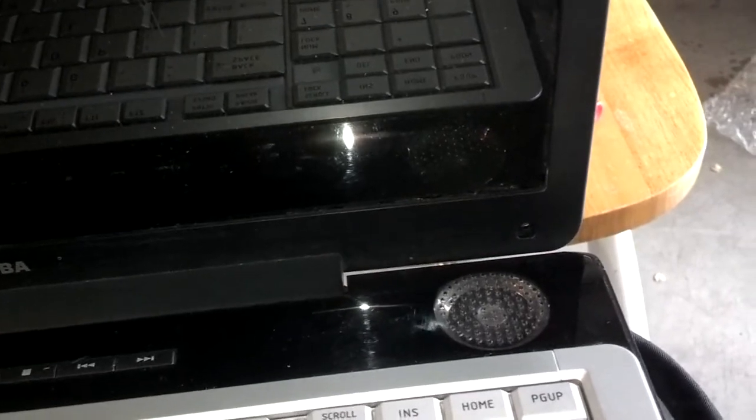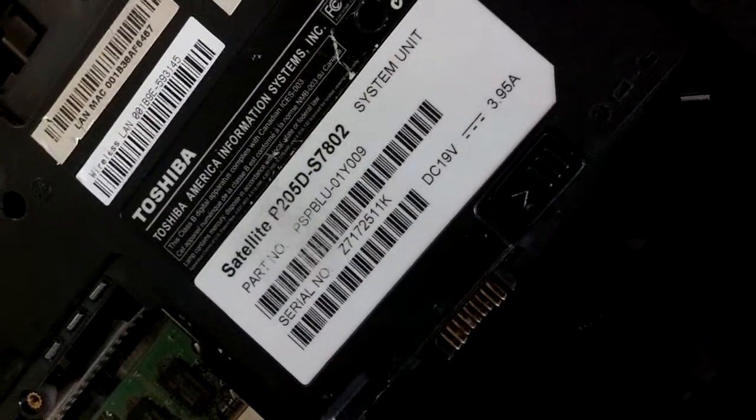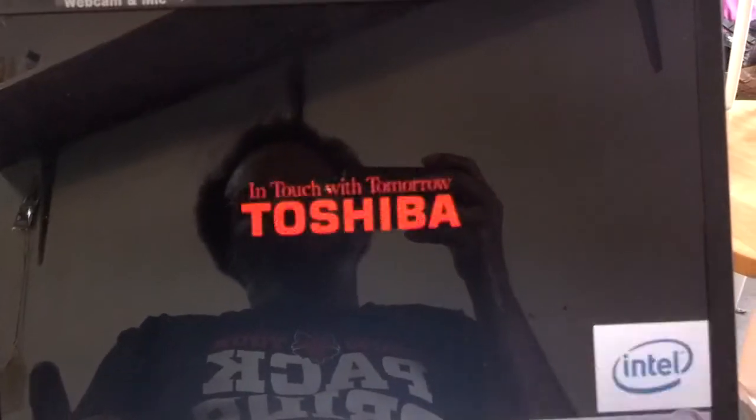Now I'm going to put the four screws in and put the four covers on, install my battery, and I'm all done. I took the monitor off of this P205 Delta S7802 and installed it on this P205 S6267 — I'm pretty sure they're compatible. This one didn't have a D on it and I don't know what the D was for. Let me go ahead and hit the power button and see that the display does work. I got activity down here, and I just got my Toshiba notice on the display — it looks like I'm in good shape, no more shattered screen, and we're good to go.